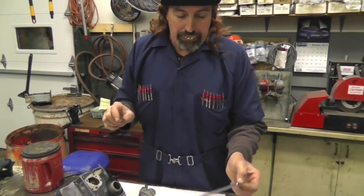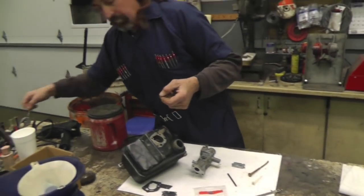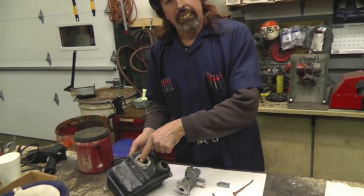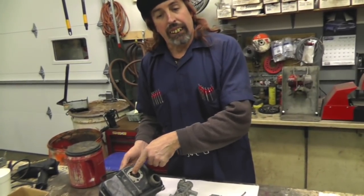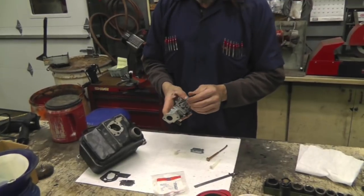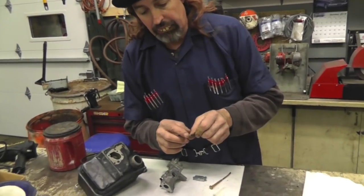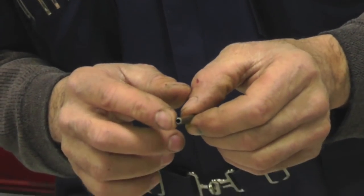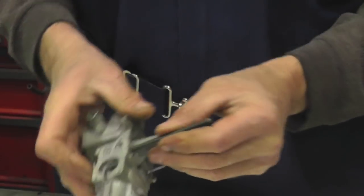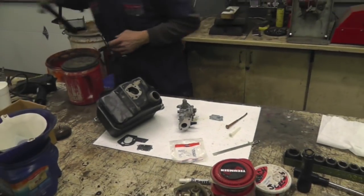Now if you don't have one of these, you can use a stick, a long screwdriver, or something in there — mark it and get your depth. Then I'm going to go ahead and put this in. You press this back in, 3/16ths. Another thing you want to do is grind a little radius on both ends so it makes it go back in easier. Just tap that right back in there.